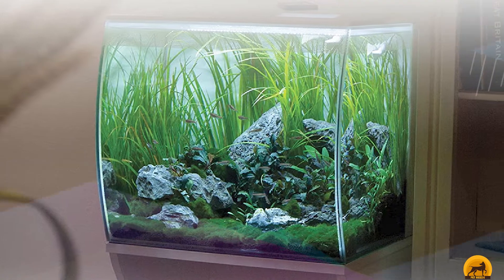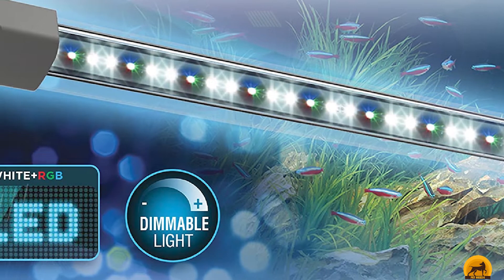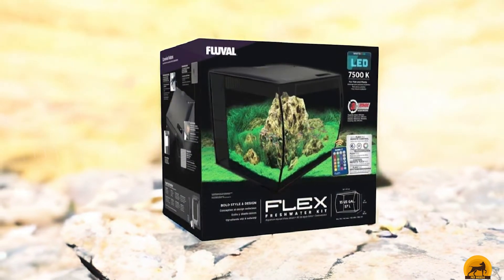As for functionality, the integrated multi-stage filtration achieves the best possible water quality with oversized biological, mechanical, and carbon media. Plus, multi-directional dual outputs make customizable water flow achievable, giving your fish all the comfort they need.